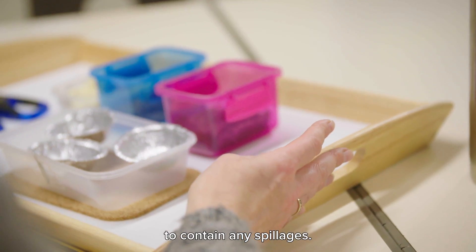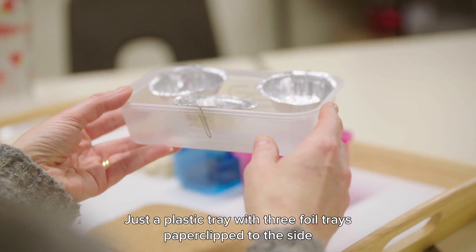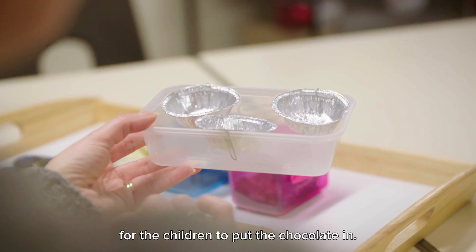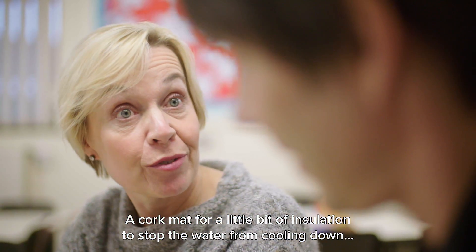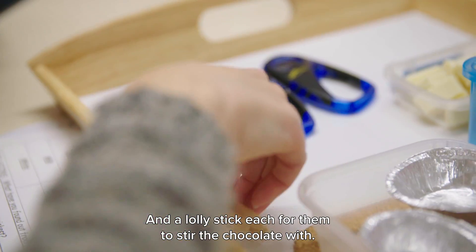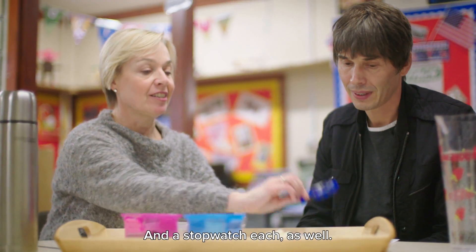To contain any spillages, we would also need a water bath — just a plastic tray — three foil trays, paper clips to the side for the children to put the chocolate into, a cork mat for a little bit of insulation to stop the water from cooling down too much, and then a lolly stick each for them to stir the chocolate with, and a stopwatch each as well.